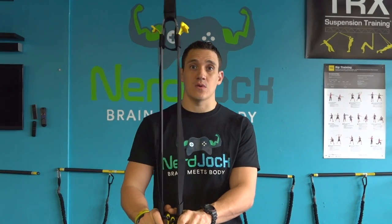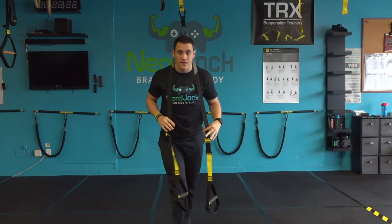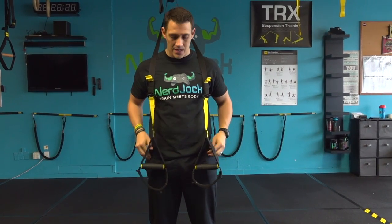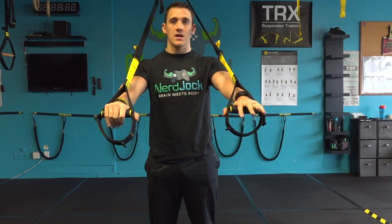The first thing we're going to do is take these straps and make them as long as we can. Now walk forward wearing it like your favorite scarf. Wait for those handles to come right into your hip pocket, slide your hands forward and lock them out.